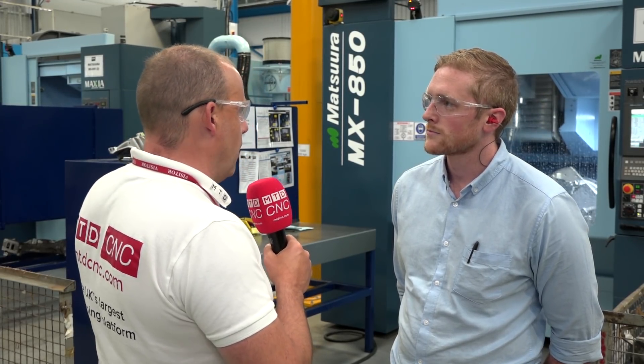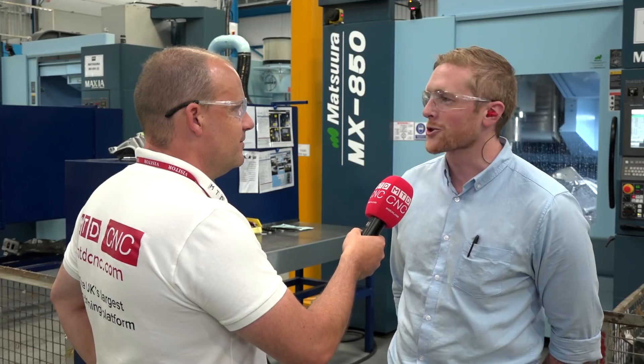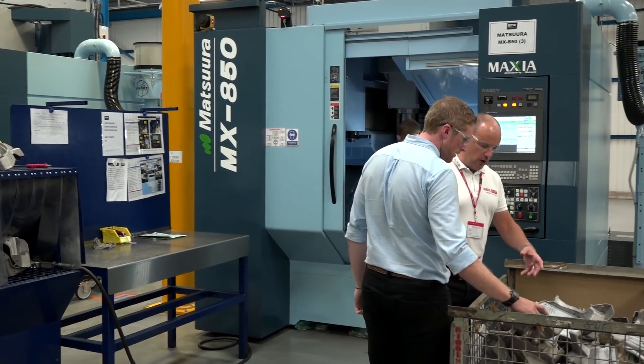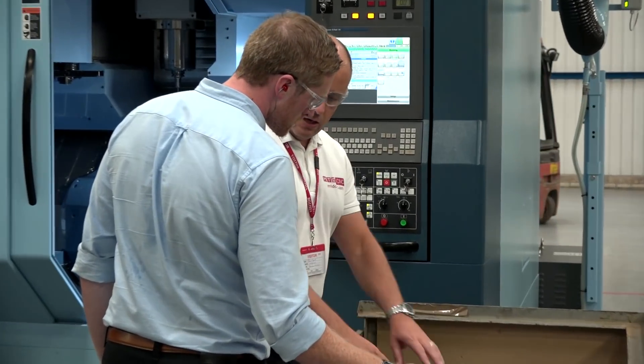Is this a production runner? And if so, having the two machines, would I be right in saying it might be quite nice to have a robot in the middle loading one and then the other? Yeah, you're right there. They are production machines. With the robotics in mind, we do actually have in the future the plan for this to be robotised. So an OP10 and an OP20 operation on here, set out already for that.